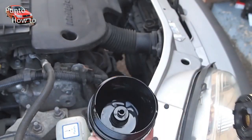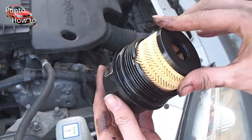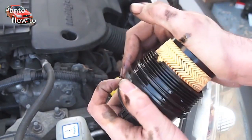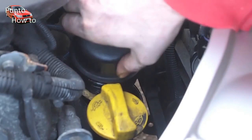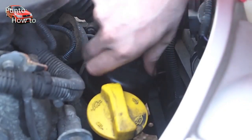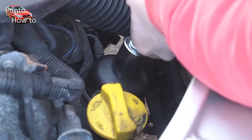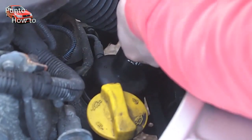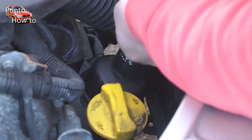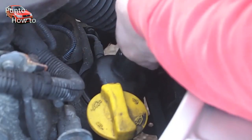The new oil filter simply pushes in and clips in place in the top of the assembly. This can now easily be screwed back in place into the bottom half of the oil filter assembly. With our 27 millimetre socket we ensure that it's fitted tightly in place. Once firmly tightened down to the specified torque setting you can replace the metal cover that protects the oil filter housing.